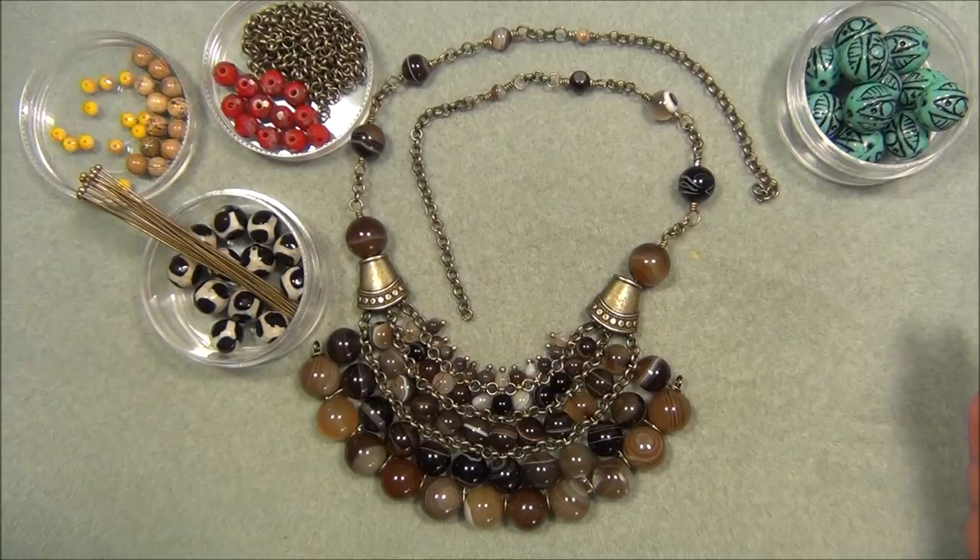I worked in all one color, which I don't normally do. If you watch most of my videos, you know that I love to play with color — it's a huge part of my design creation. But for this one I decided to stay with all one color, and I really love it because the patterns on these beads are swirly and striped. It's really beautiful.